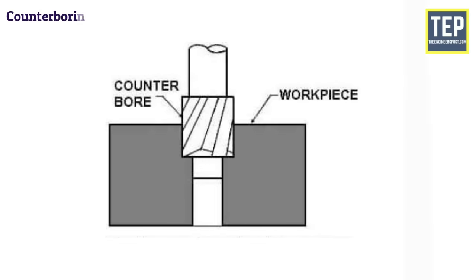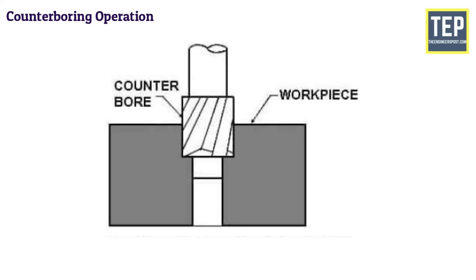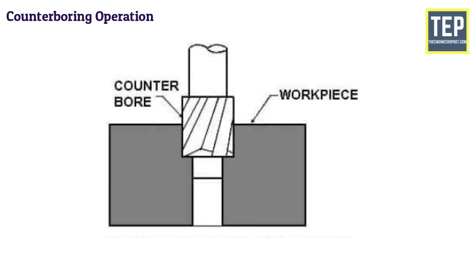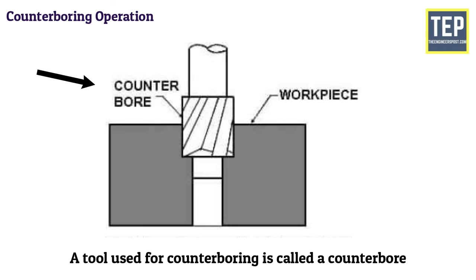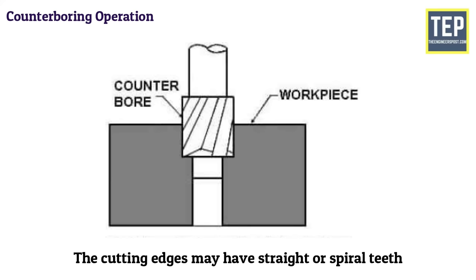Counterboring is the operation of enlarging the end of a hole cylindrically. The enlarged hole forms a square shoulder with the original hole. This is necessary to accommodate the heads of bolts, studs, and pins. The tool used for counterboring is called a counterbore. Counterbores are made with a straight or tapered shank to fit in the drill spindle, and the cutting edges may have straight or spiral teeth.